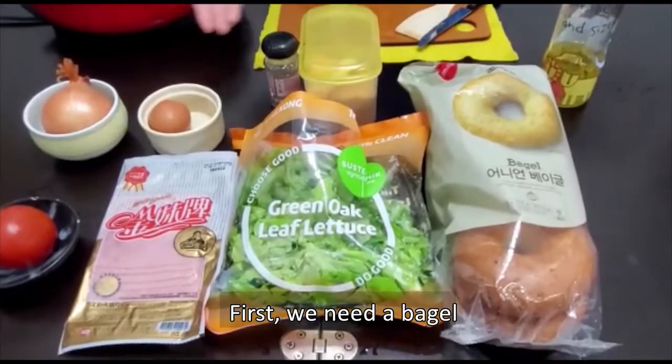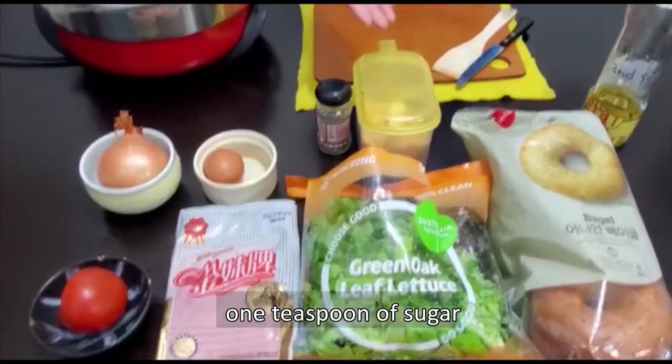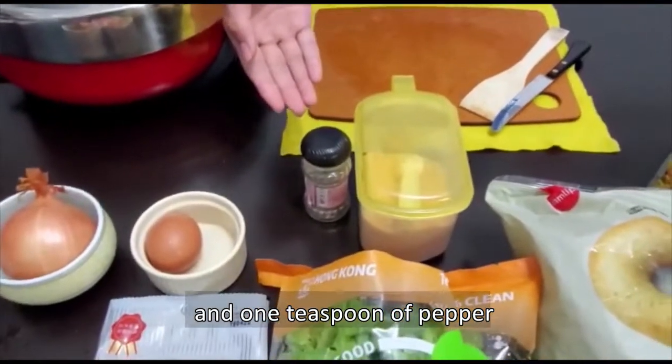First we need a bagel, an onion, an egg, one teaspoon of sugar, and one teaspoon of pepper.